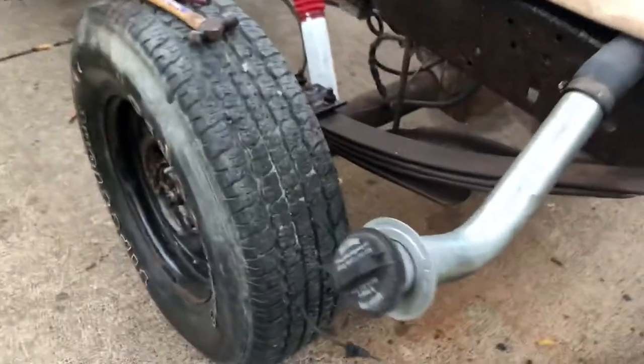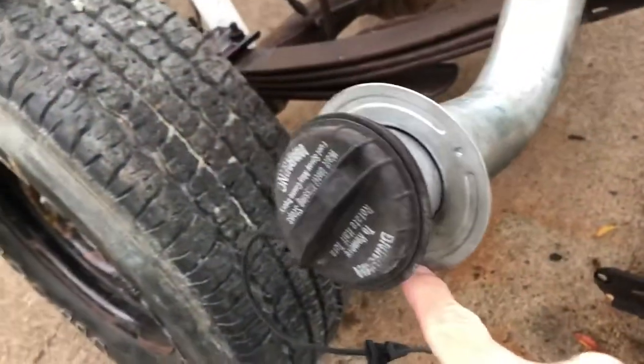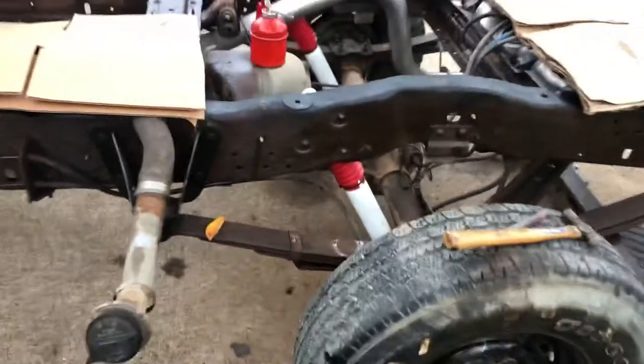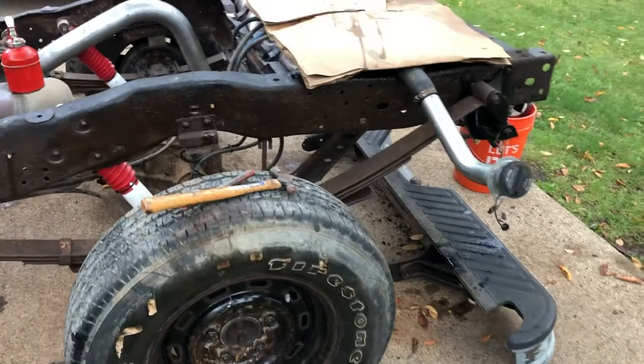Once you do that, the last two things are going to be to remove the filler necks from the bed. Each one is held on by three screws that screw into where you put the gas in. On this one there are also three — one, two, three. Now some of these trucks do come with a single tank, so that will just eliminate one of those.